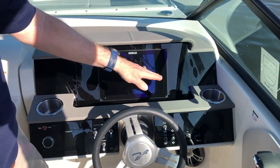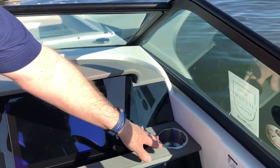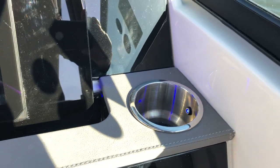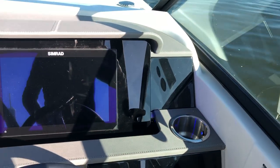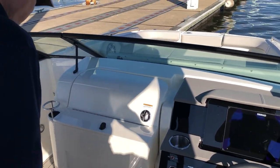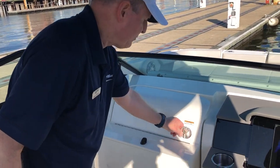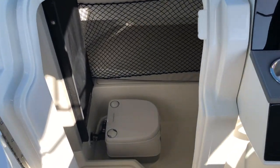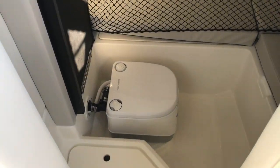If you notice the cup holders, there are blue LED lights in them as part of the accessories, and you'll also notice blue LED strip lighting throughout the boat as part of the LED lighting package — it makes it look really fancy. In the cabin, you have a small cuddy cabin with a small bunk area and storage, and you also have a pump-out head.